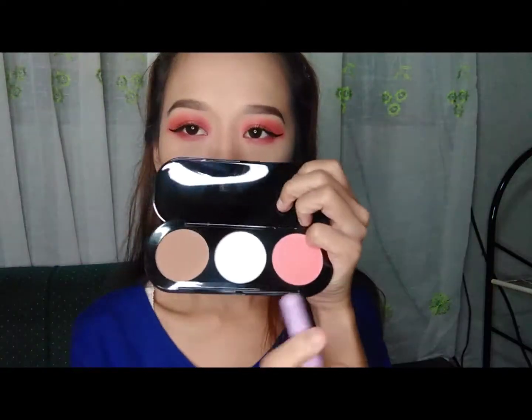So after kong magkontour, magbablush naman tayo. Ang blush natin for today is parang nakapair, parang nakafilter lang.